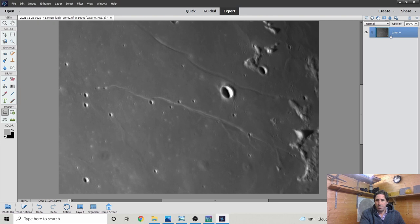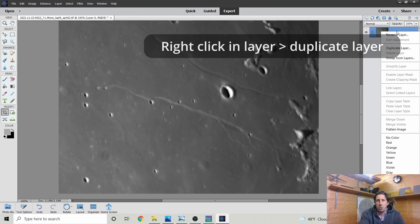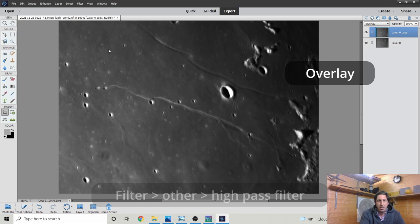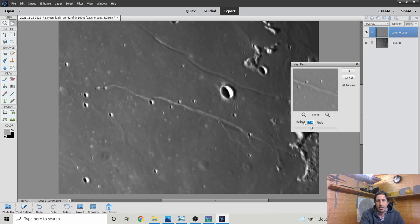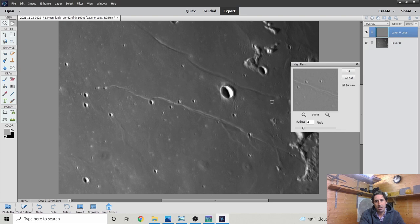What I sometimes do is add a high-pass filter — the beauty of it is it enhances all the signal without necessarily boosting noise. I duplicate the layer, set the blend mode to Overlay, go to Filter > Other > High Pass, and bring the radius down to about 4. It brings out a number of the smaller features quite nicely. You can toggle it on and off to see the effect — it really boosts those small fine details and makes them pop.